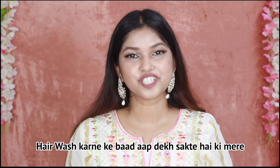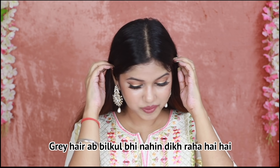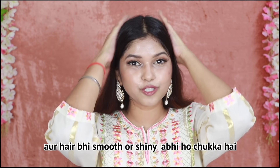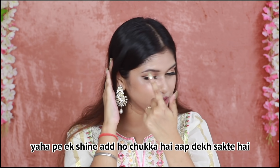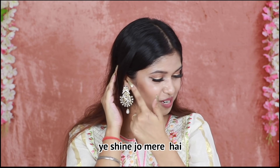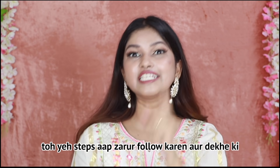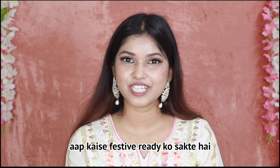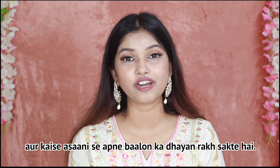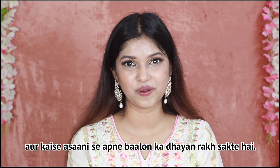After doing the hair wash, you can see that my grey hair is not visible. My hair is smooth and shiny — here you can see the shine. So you must follow these steps and see how you can be ready this festive season and keep your hair looking great easily.